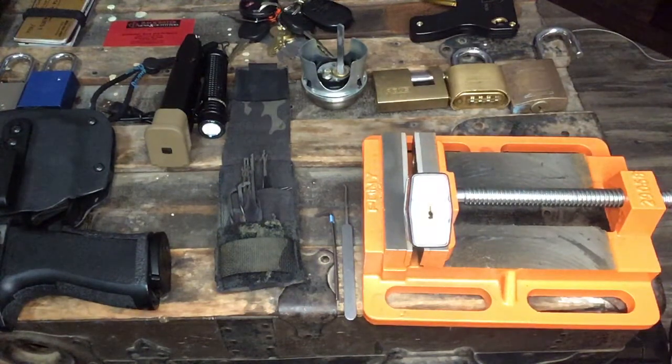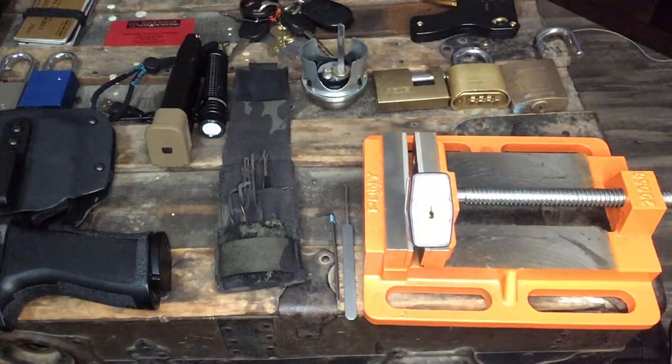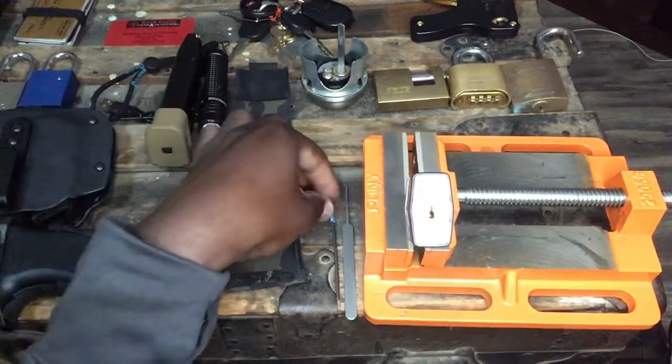With single pin picking or raking, the biggest thing that gets overlooked is your tensioning. Tensioning is, from what I understand about picking, actually more important than picking itself. If you can't figure out how to tension the plug correctly, you won't get the type of feedback you're looking for — or any feedback at all — or you'll seize the core up completely.